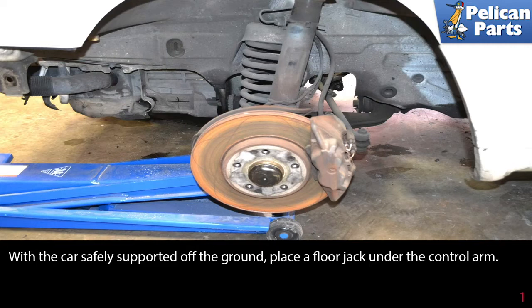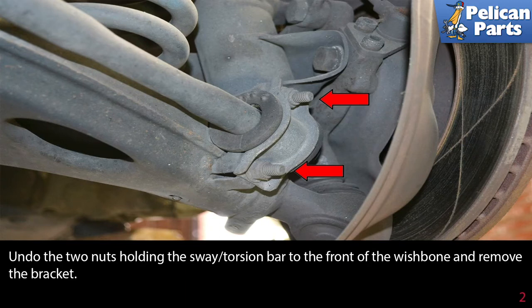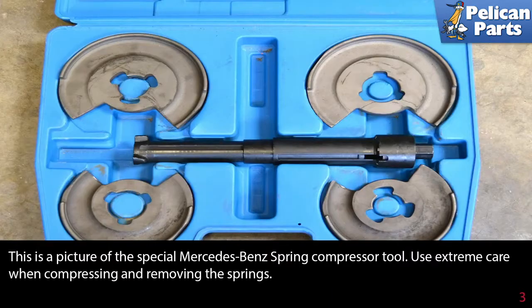With the car safely supported up off the ground, place a floor jack under the control arm. Undo the two knots holding the sway torsion bar to the front of the wishbone and remove the bracket.